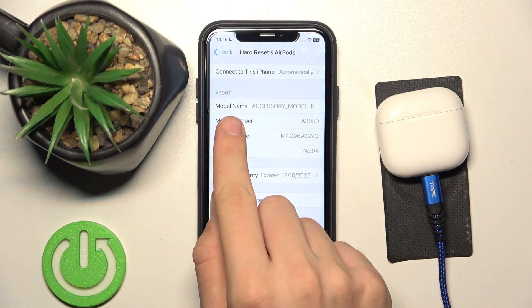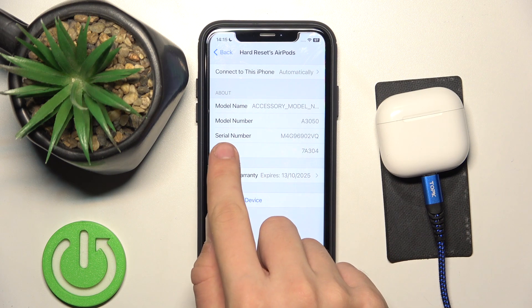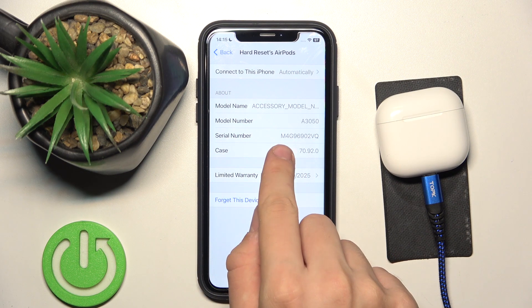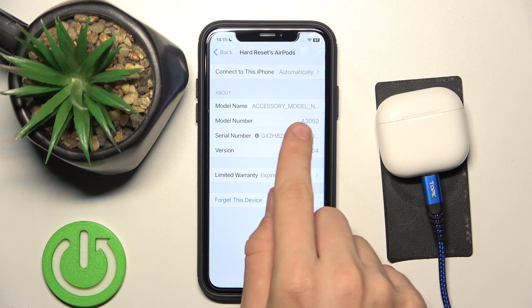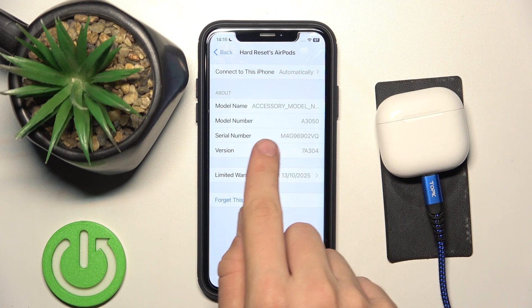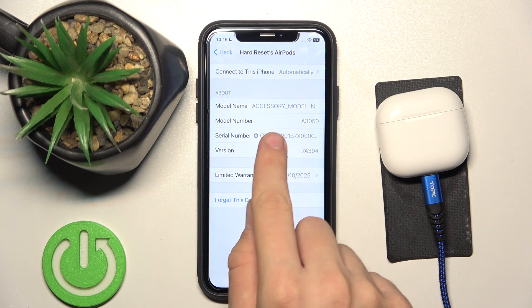As you can see, the info is over there: model name, model number, serial number and version. It's the case version and the headphones version. It's the serial number of our case, our left headphone and right headphone.